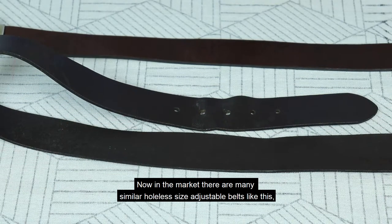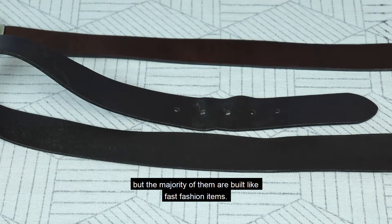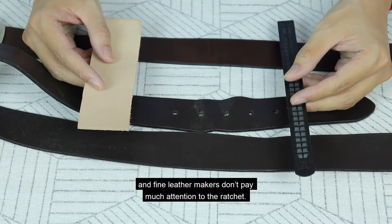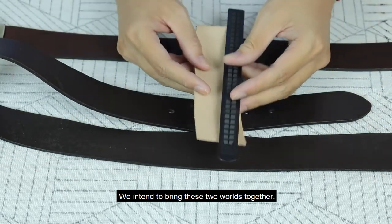Now in the market, there are many similar hole-less size-adjustable belts like this, but the majority of them are built like fast fashion items. For some reason, their makers don't enter the fine leather world, and fine leather makers don't pay much attention to the ratchet. We intend to bring these two worlds together.